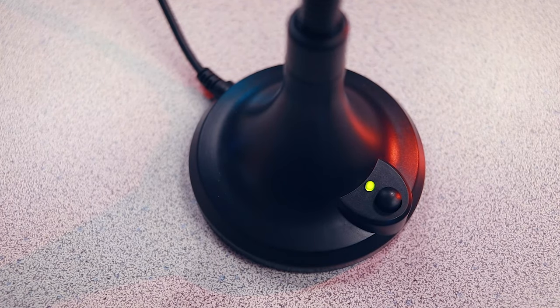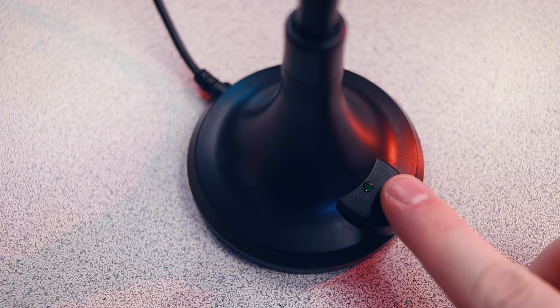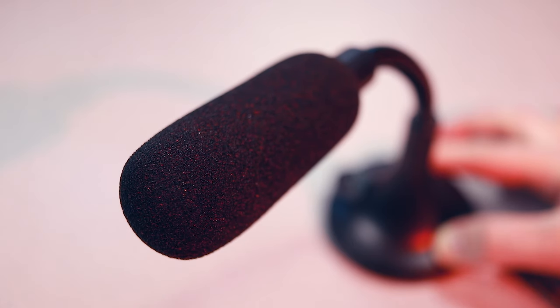First up, we'll take a look at the VCUO desktop USB microphone. When you open up the packaging, you will find the microphone and a user manual — that's it. There is an included windscreen which comes attached, and if you look at the base, you will see a button that is an on/off switch, not a mute button, which is an important distinction we'll get into more in a minute. It is advertised as an omnidirectional pickup microphone, meaning you can speak into it in any direction. However, you can move the flexible neck to orient the microphone more toward the source of audio, and it will hold its shape.